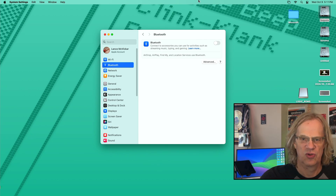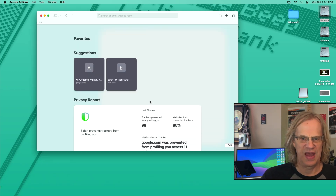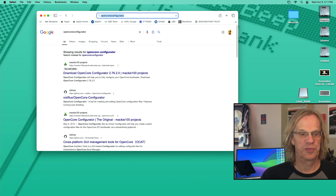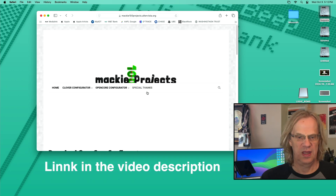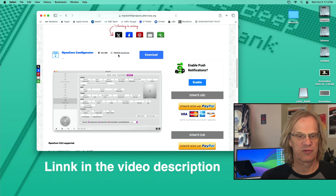What we're going to do is download OpenCore Configurator — that's step number one. We're going to Google OpenCore Configurator. This is the site you want: Mackie 100 projects. Scroll down here and there it is — OpenCore Configurator. We're going to grab that.